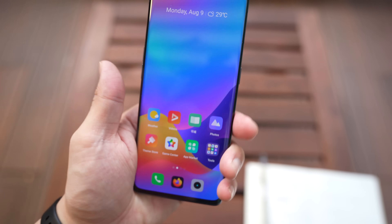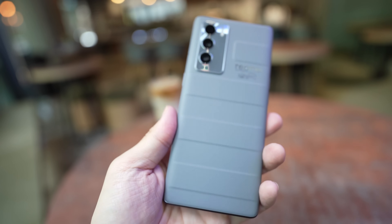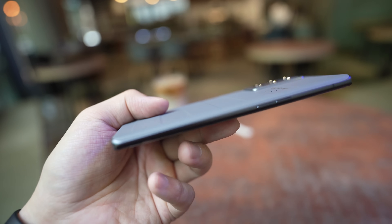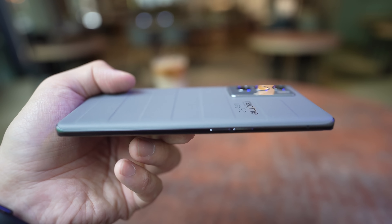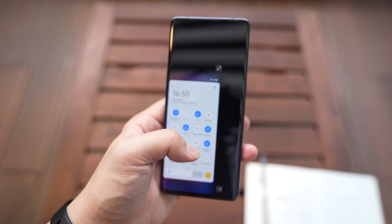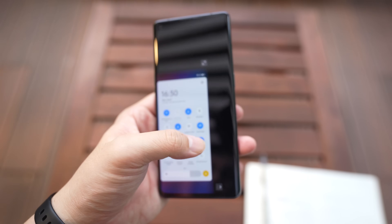I like curved screen phones — it fits in the hand pretty comfortably, and it's really light. It weighs only 183 grams and it measures 8 millimeters in thickness. This is definitely a phone that I can use with one hand, especially since Realme, just like OPPO's ColorOS, has a pretty intuitive one-hand mode. Here it is — one-hand mode. Just tap and the screen shrinks like this, and from here it's very easy to use.